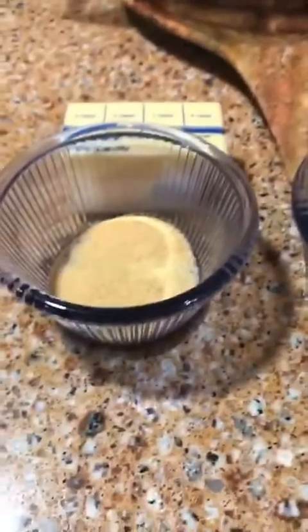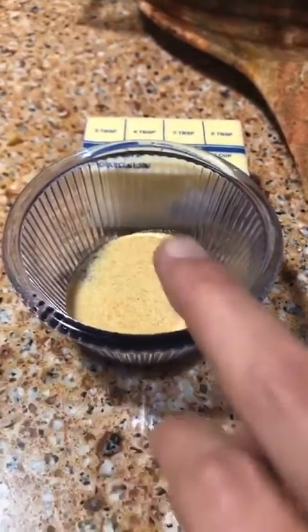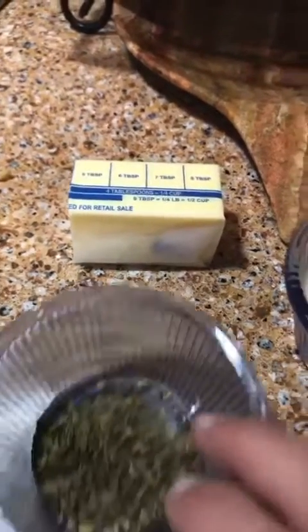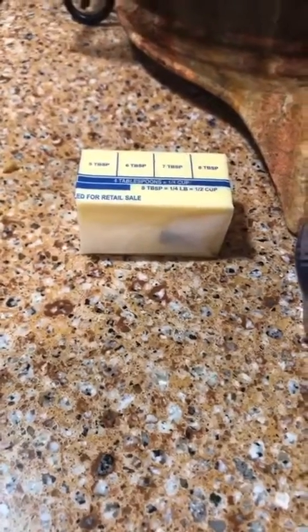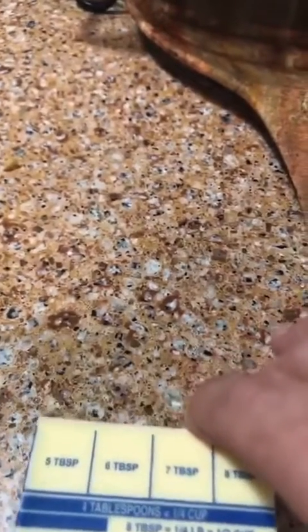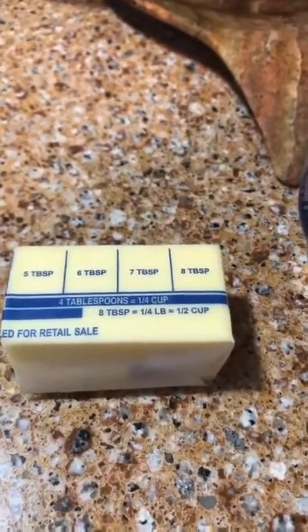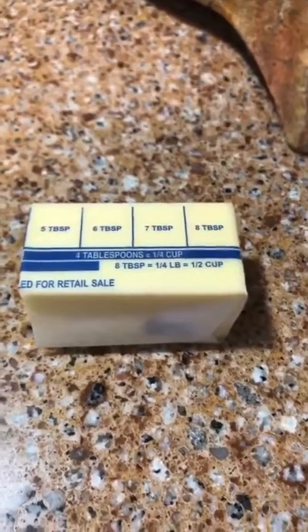You're going to need three-fourths of a teaspoon of garlic powder and a half a teaspoon of dried parsley flakes. And then you're going to need a fourth of a cup of butter, which equals four tablespoons, and you're going to want to melt that. It's really quick, simple, and easy — and oh so yummy.